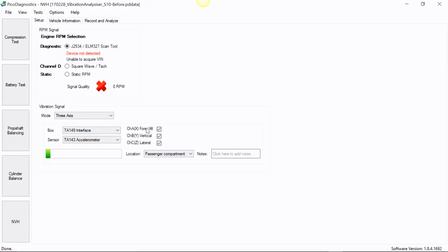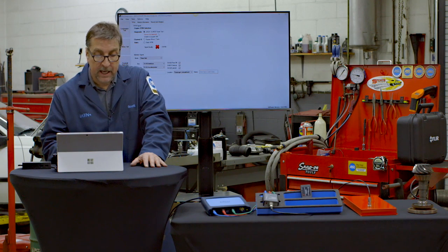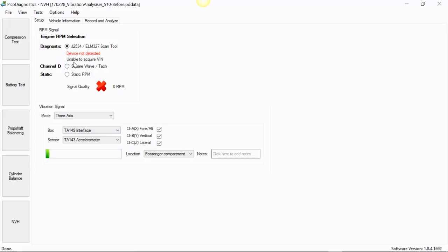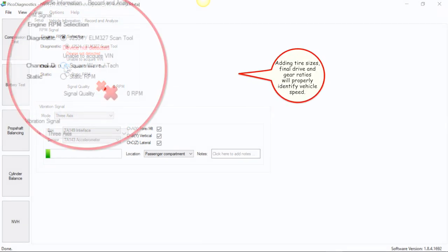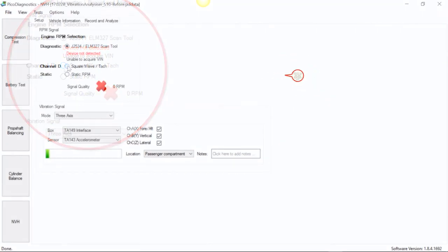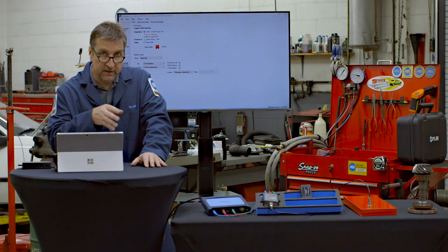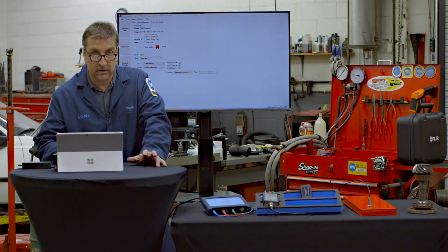You can actually change the X, Y, and Z axes, but I recommend you just leave those at the default passenger compartment location. You can also put some notes here for later reference. The ELM is also picking up vehicle speed. If you define the tire sizes, it will identify all the rotational speeds of the components you're going to be analyzing.